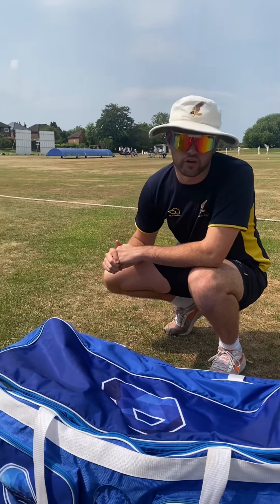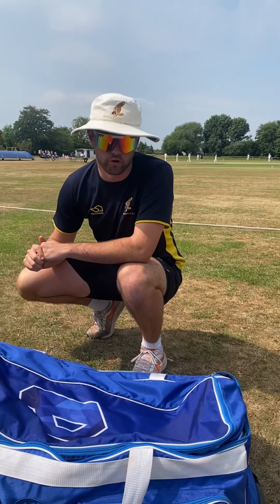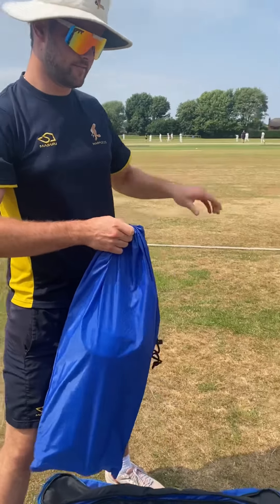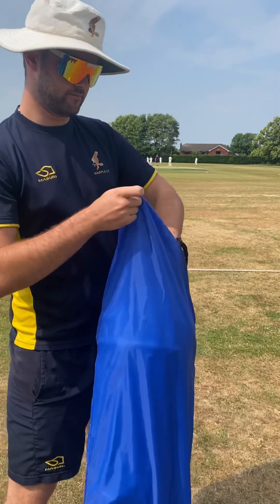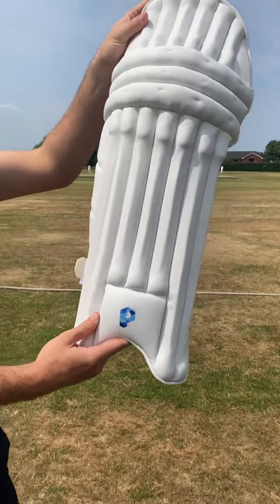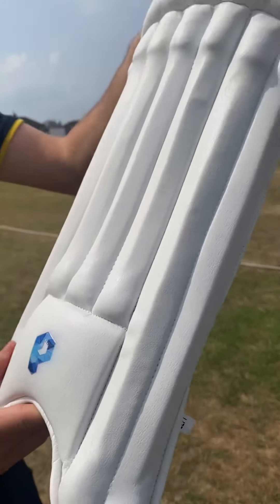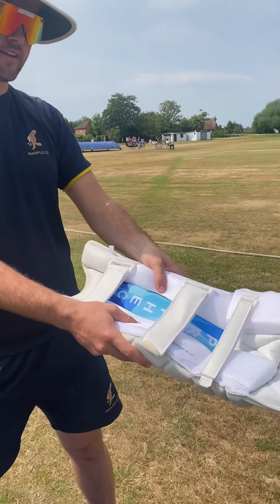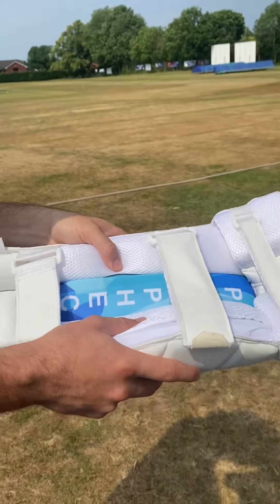Hello people and welcome to a Prophecy Gear unboxing. Here we have our pads. Look at that — are you getting quality? I'm getting quality. Look at the detail. Prophecy badge, soft cushion on the inside. Comfort. It screams comfort.